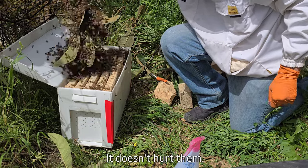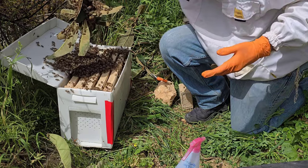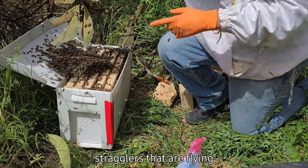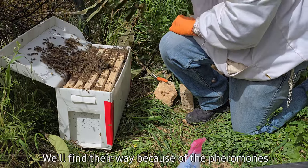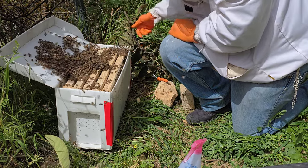It doesn't hurt them and doesn't really annoy them either. You hear the buzzing just because they're excited — they just fell off. All the stragglers that are flying around here will find their way because of the pheromones in the box, already in the box from the queen, which should be in here as well.